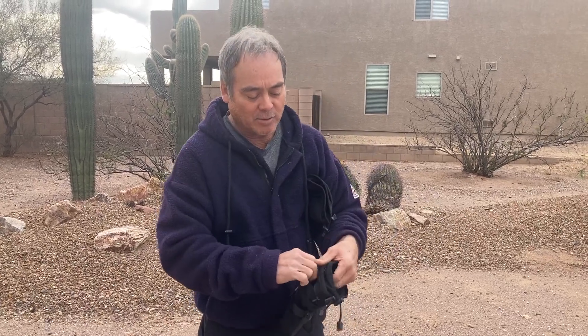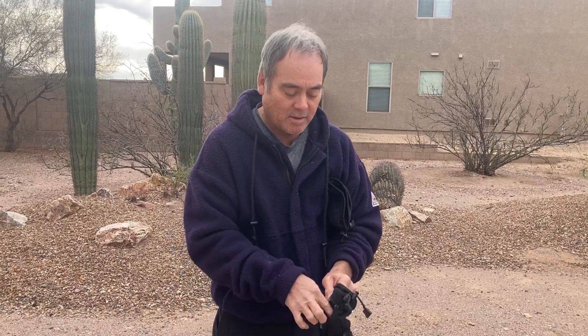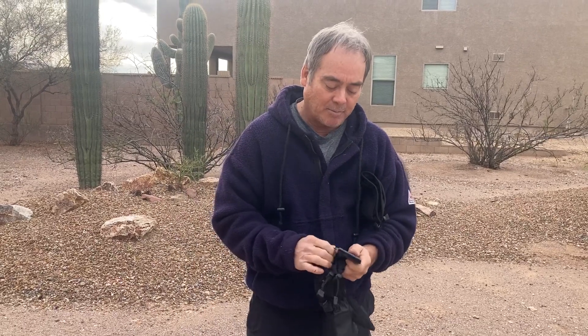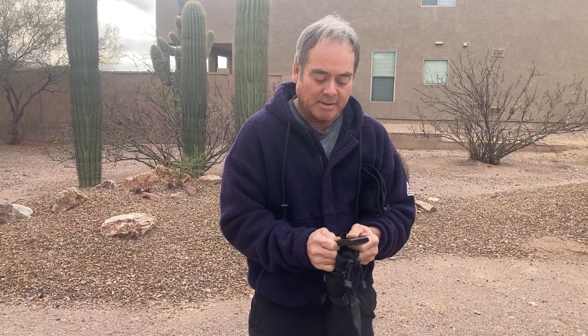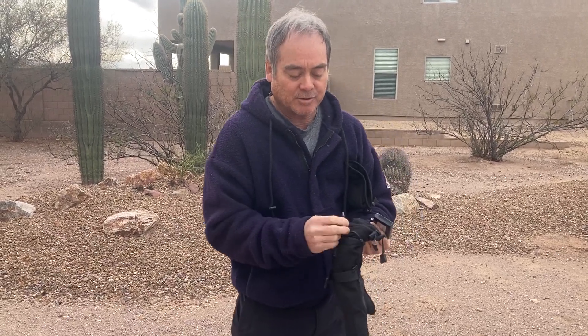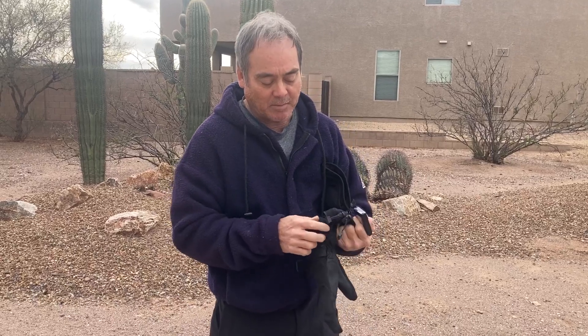The battery goes in the zippered pocket right here, and you can recharge it — it comes with the charger. You can charge both batteries at the same time. It's simple and easy to use. There's also a cable right here that just tucks in if you don't want to use the batteries, and then you just zip it back up.